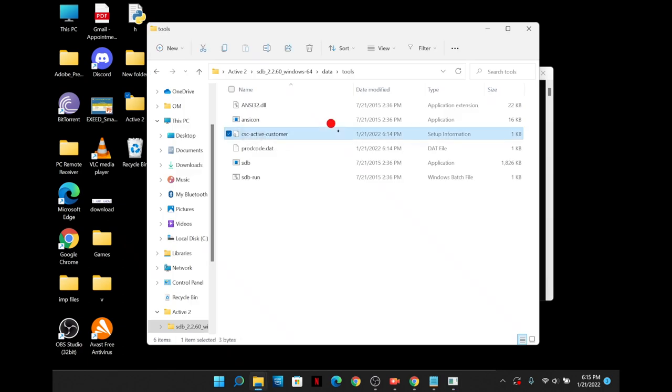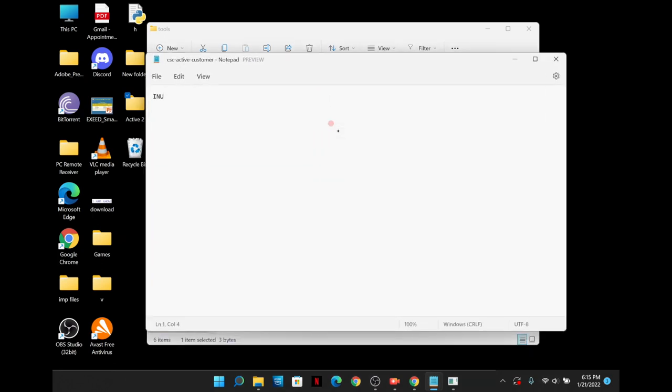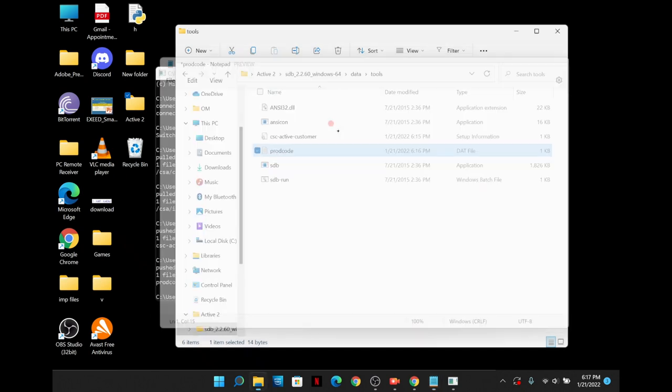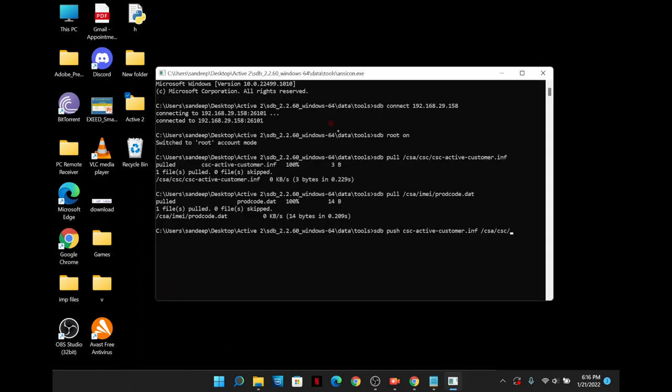Once you are done entering both commands, it's time to do the real job — changing the region. Open the CSC Active Customer file and change the letters to 'BTU'. BTU stands for United Kingdom; I am choosing this region because it has all the features mentioned previously. Also change the product code and change the last three letters as shown. Once this is done, we need to copy and enter the push commands one by one so these changes reflect on the Watch Active 2 — make sure there are no errors.